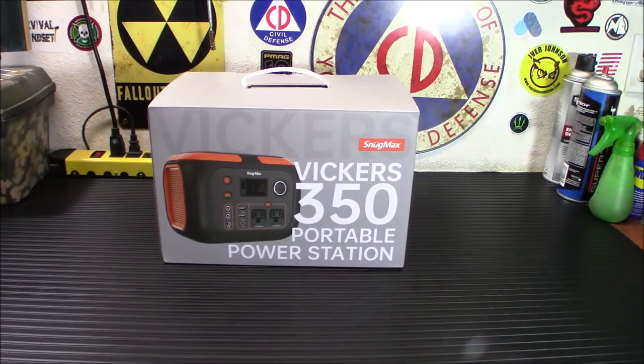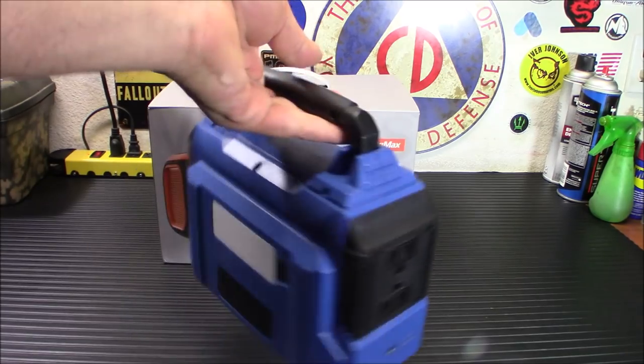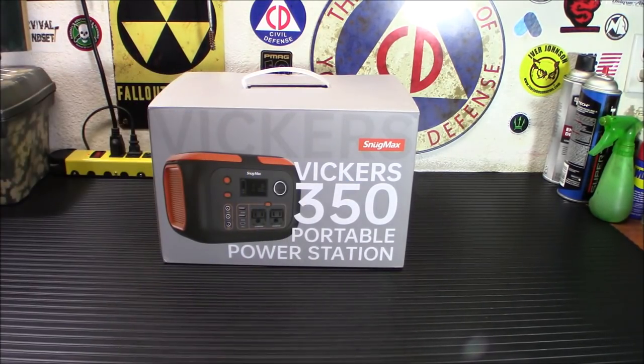You might remember last week I showed you a little more expensive power station. This is definitely an affordable option. You guys may remember a while back I did the Snugmax 200 watt power station — this is what it looks like here. It's a very affordable option, but it's only 220 watts. This one is 350 watts and has a few more plugs, bells and whistles on it.